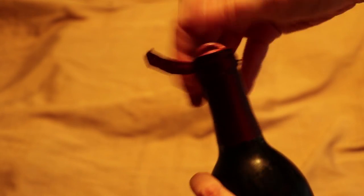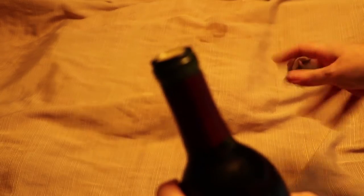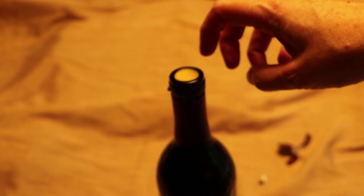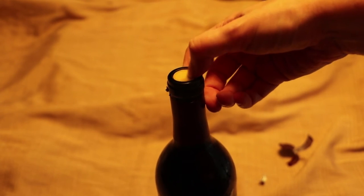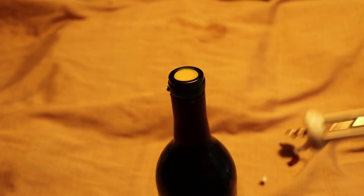It does give you a starting point and most of that does come off. So now we've got the foil off the top and we're down to a cork. It is a cheap plastic cork, so this is one of the more challenging types to get through, but we're going to do it.